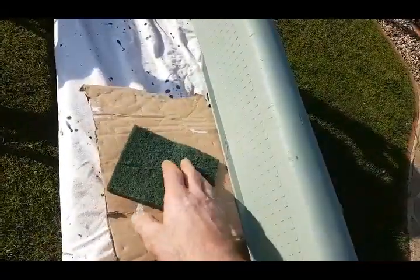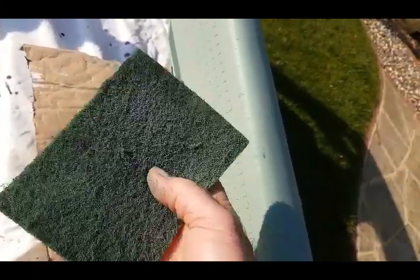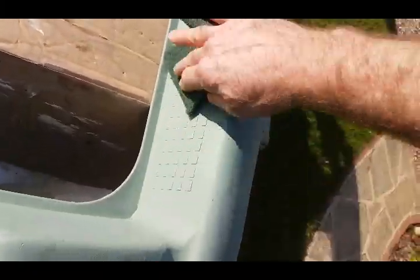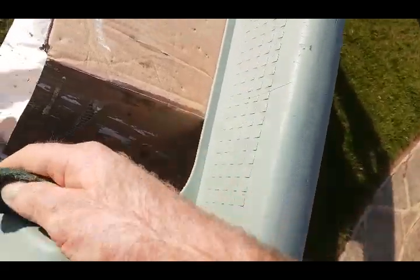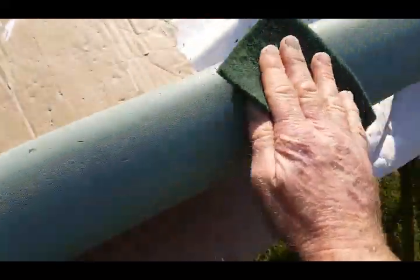For the next stage you can either use wet and dry or one of these tack cloths — it's a bit like a Brillo pad. Just go round like that. All that does is put a light key in for the top coat. Just go round the whole lot.